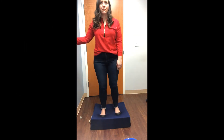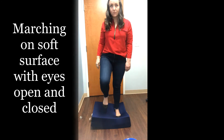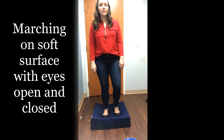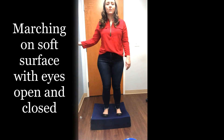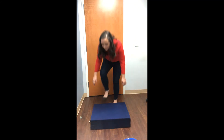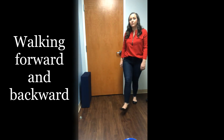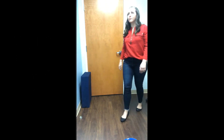Opening the eyes, a stepping procedure can be completed on the soft surface. Shift weight from one foot to another, first with the eyes open and then with the eyes closed, for 30 seconds each. Back onto a firm surface, practice walking forward 10 steps and then walking backwards 10 steps. If you have stairs, you can practice walking up and down the stairs.